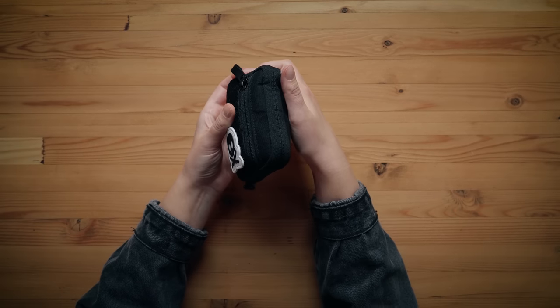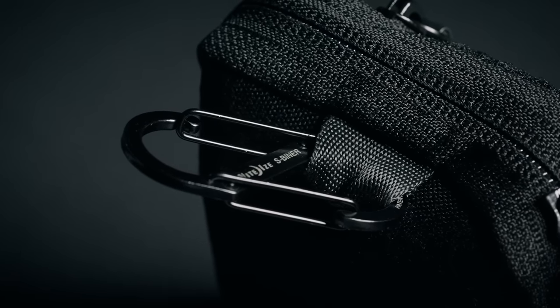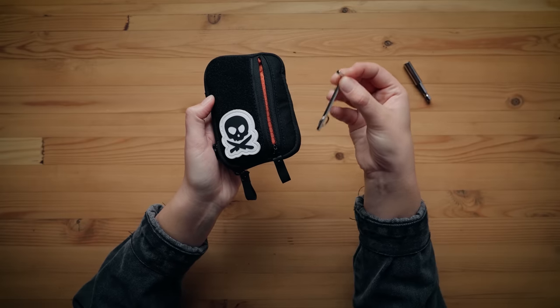We've got the main compartment, which we'll open in a second, and then a small one on the front. There's a little attachment point on the top of the bag, and I added a number two S-biner on the back so I could hook it onto something or hook something onto it. In this front pouch there are a couple of things: a tool we'll talk about in a minute, and an Allen key — this is the Allen key for all of our camera plates. If I'm carrying a camera bag I'll have a camera multi-tool, but for emergency situations this should get it done most of the time.